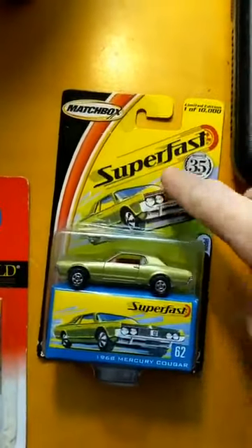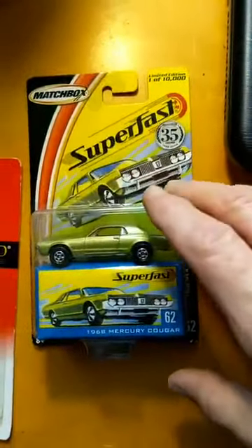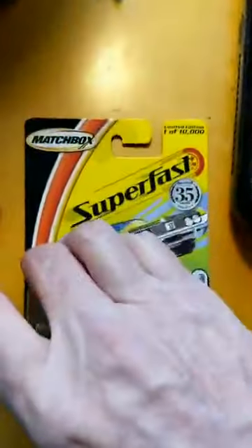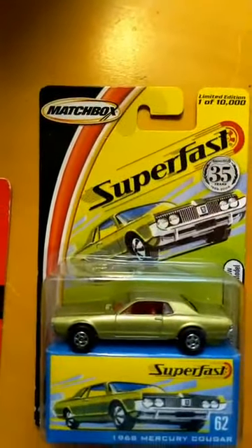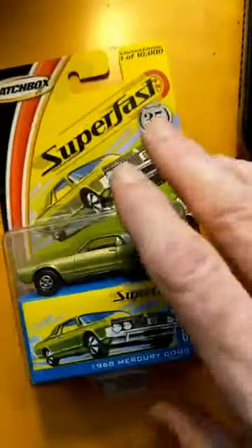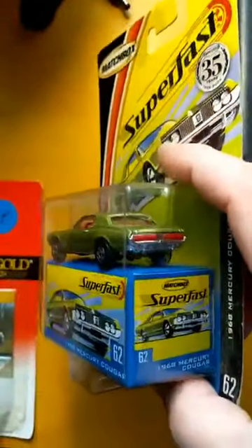They started making these Mercury Cougar Matchboxes in the early 1970s. The copyright date on the bottom of one of these is 2003, so they changed the tooling slightly. But this is the original one.